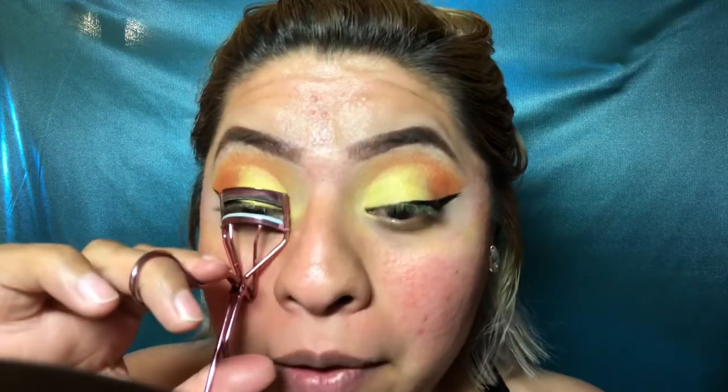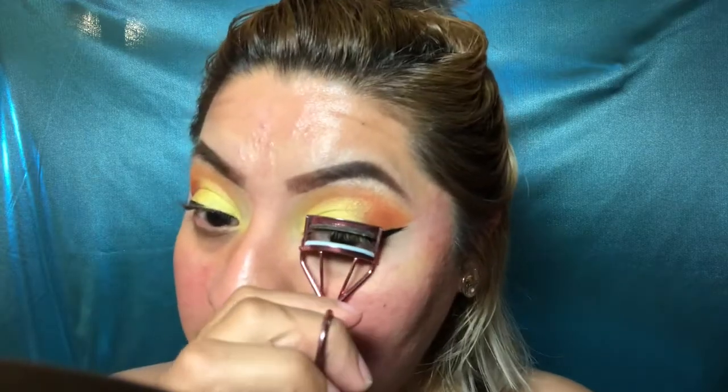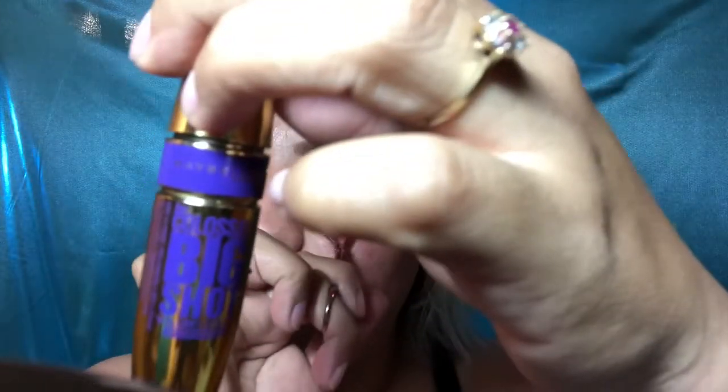I ended up doing eyeliner, and now I'm going to curl my eyelashes — my eyes are so red! I'm going to put on some mascara. I'm using the Maybelline Colossal Big Shot mascara and I'll put one coat of it on.